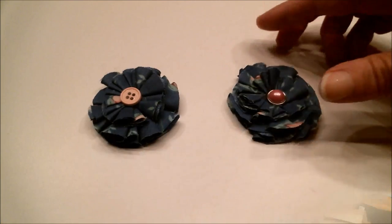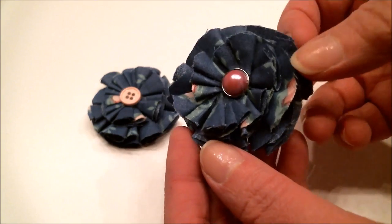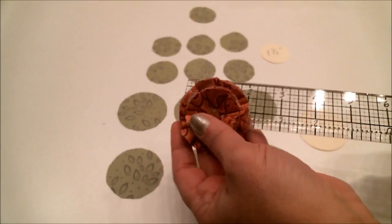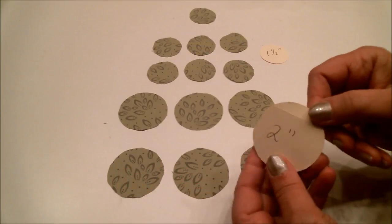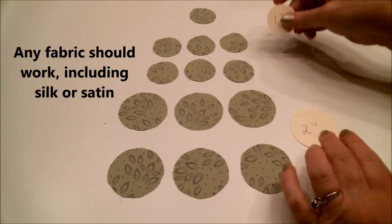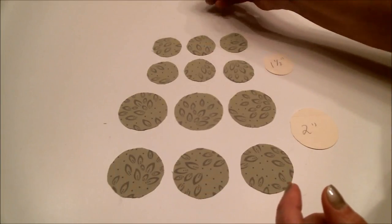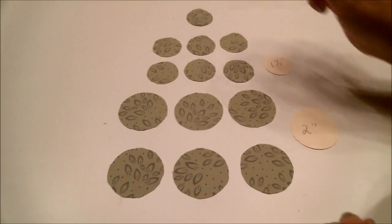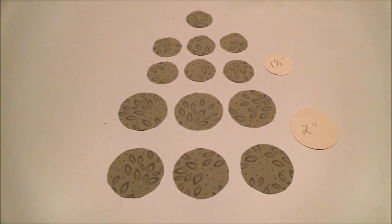The flowers we're making today don't involve any sewing at all — just a little fabric tack glue or your hot glue gun. This flower can be made in many sizes. Today I'm going to show you how to make a two-inch flower. You'll need to cut six two-inch circles and six one-and-a-half-inch circles out of the fabric of your choice, plus another one-and-a-half-inch circle of the same material, cardstock, or felt to use as the base.